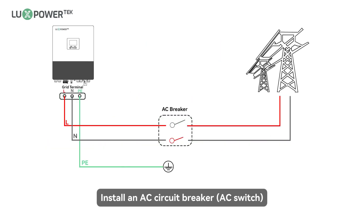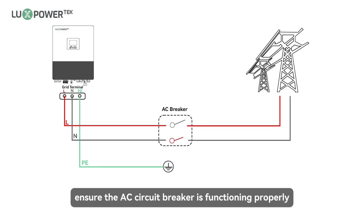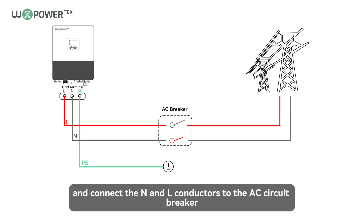Notice: install an AC circuit breaker between the inverter and the grid. Before connecting the AC cable from the inverter to the AC circuit breaker, ensure the AC circuit breaker is functioning properly. Close the AC circuit breaker and leave it in the open position. Connect the PE conductor to the grounding pole and connect the N and L conductors to the AC circuit breaker.